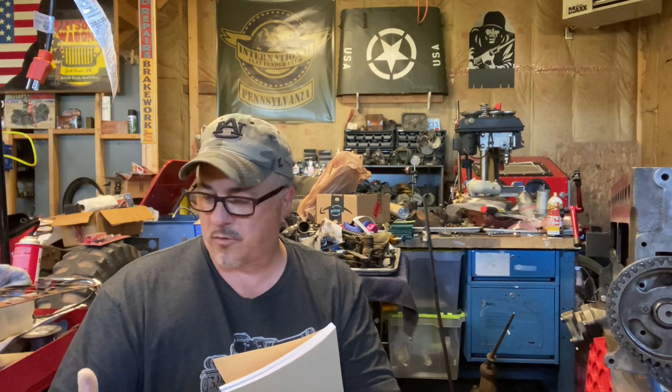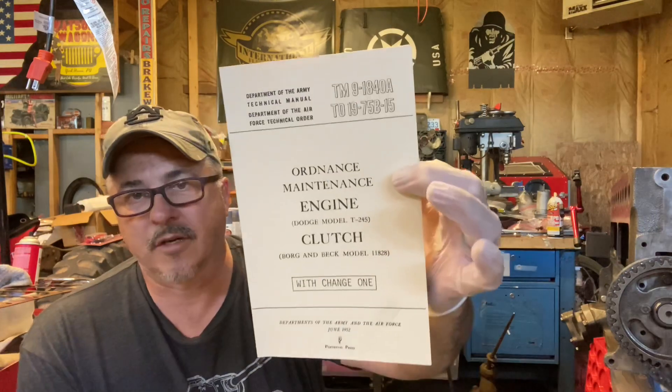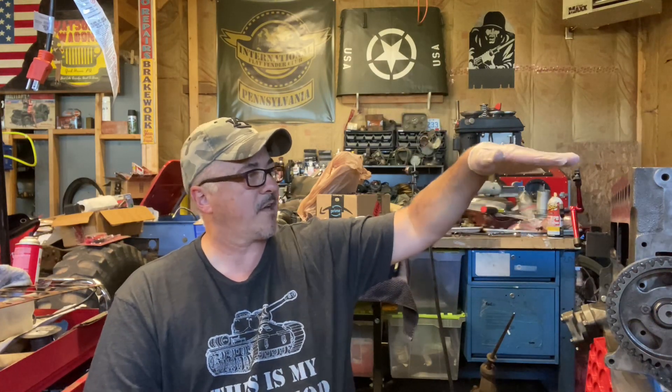Don't make fun of my glasses, it's the only thing I could find. This is TM9-1840A, Ordnance Maintenance Engine and Clutch — not very thick, but it's got some good information you need to know about. One of the things we've got to do now that we've got the block — I haven't taken the valves out yet or cleaned up the pistons or the top deck of this block.